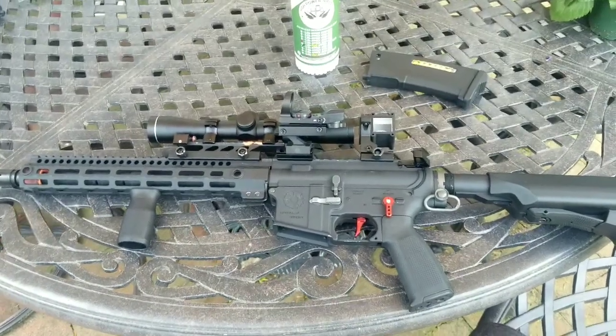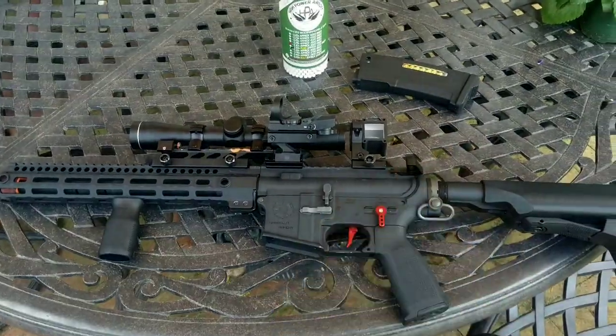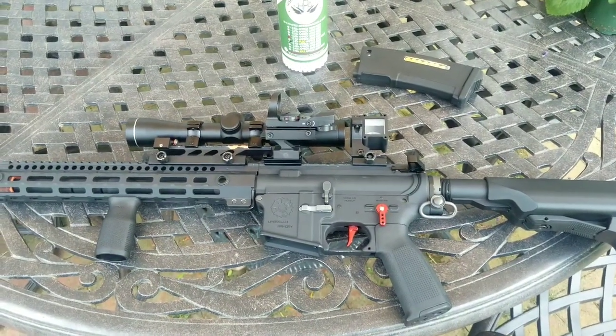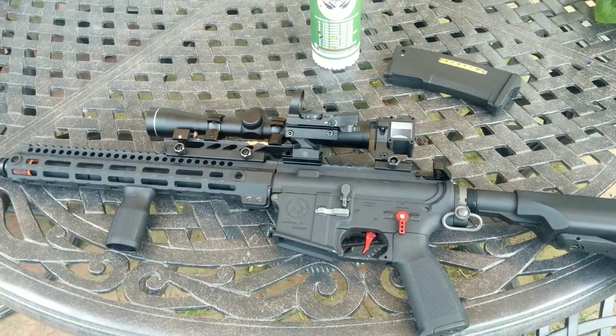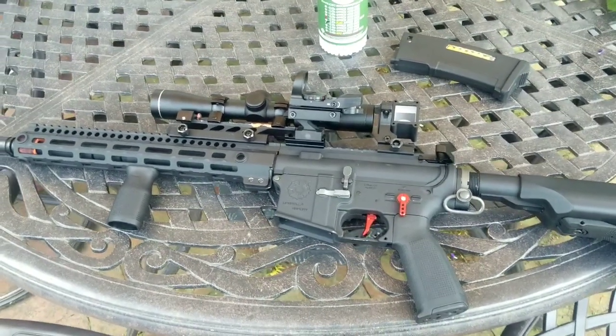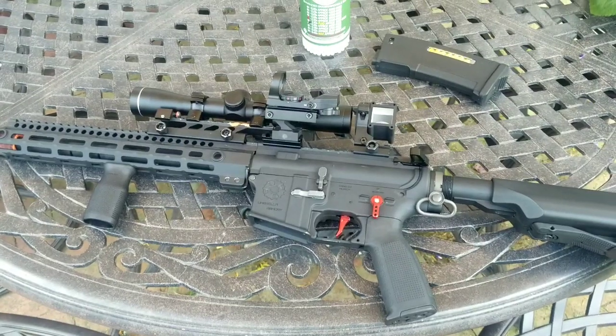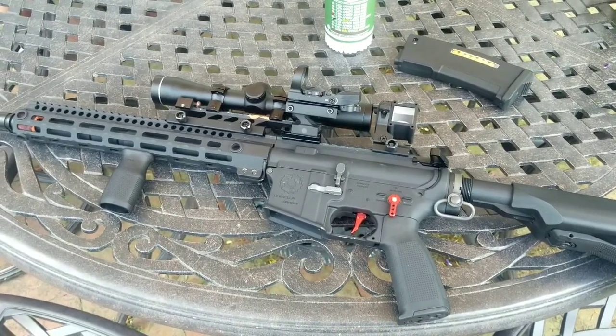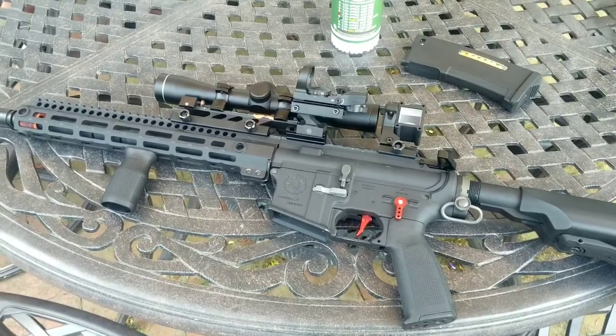Hey guys, Top Shots here. I'm doing a video on the angle sight right there — got it off of eBay for like 20 some dollars. Going to see how much of a pain or how easy it is, and whether it would actually be useful in airsoft or practical to use in general.